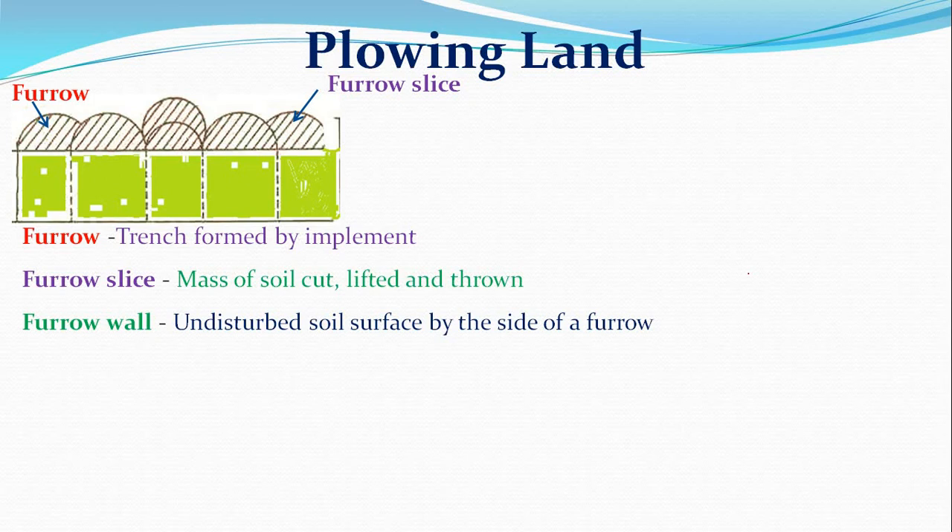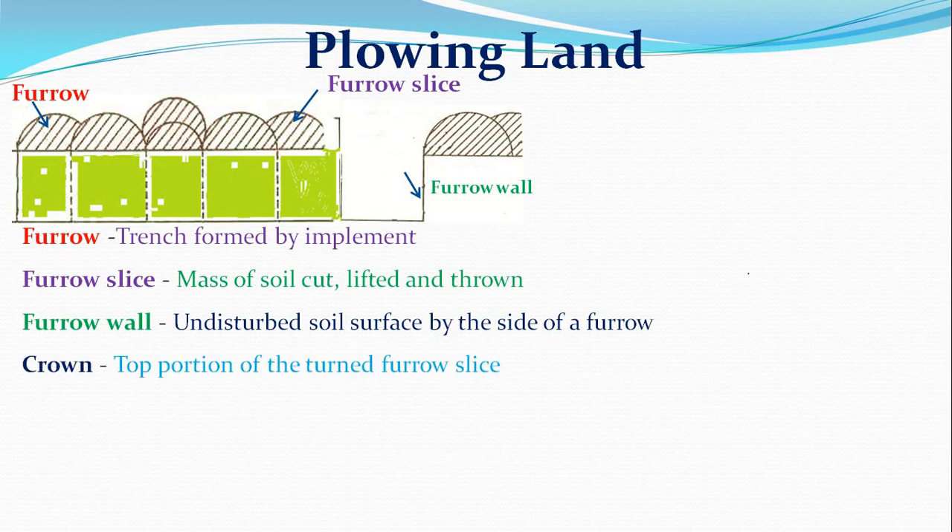The furrow wall is the undisturbed soil left by the side when cutting during plowing. The crown is the top portion of the turned furrow slice — the uppermost part of the deposited furrow slice.